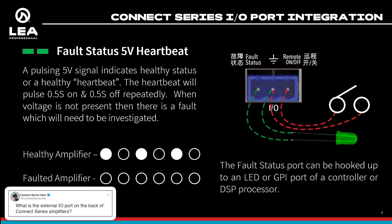On this first slide, I'll talk about the fault status. This gives you a way to tie in, in an analog way, to see the health status of the amplifier. Normally this port just has a pulsing 5-volt signal on it. If the amplifier is healthy, it'll pulse on and off with a 5-volt signal — kind of a half second on, half second off.